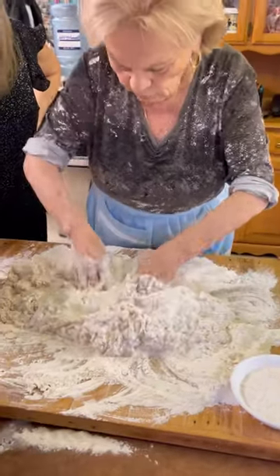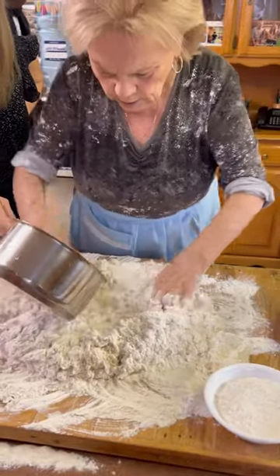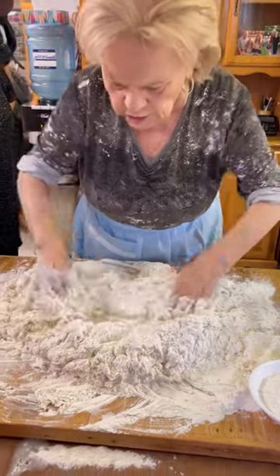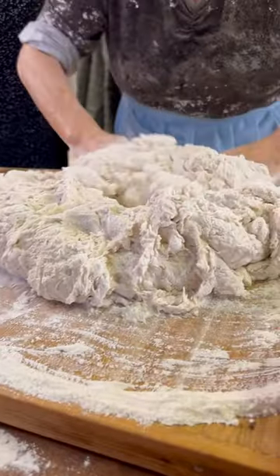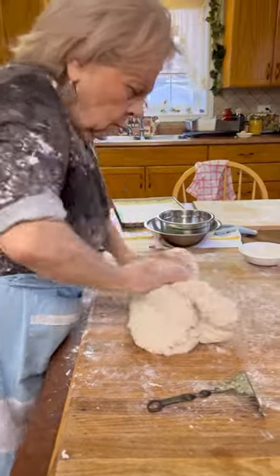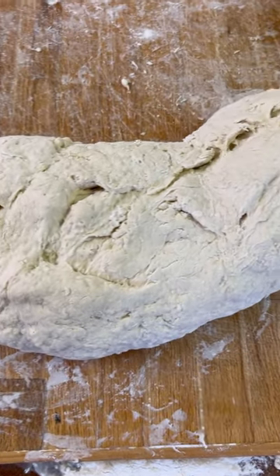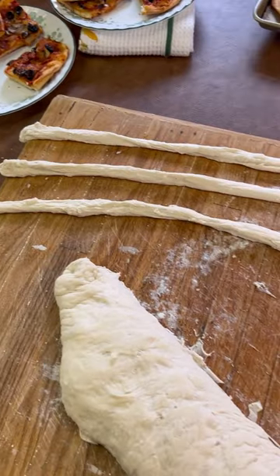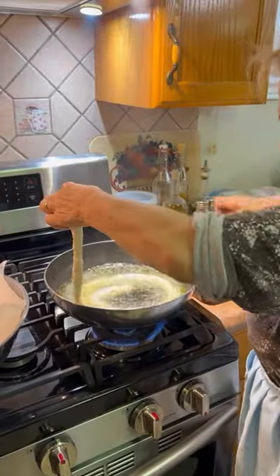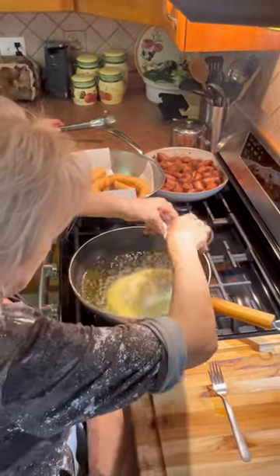So what are you putting in the dough right now, Nona? I put one big potato, mash it, I put some salt, I put yeast.